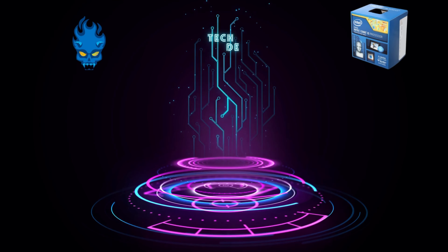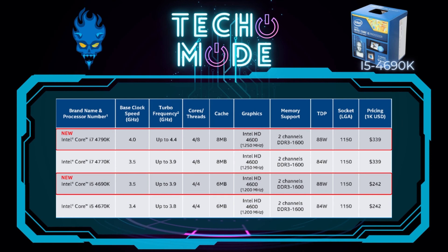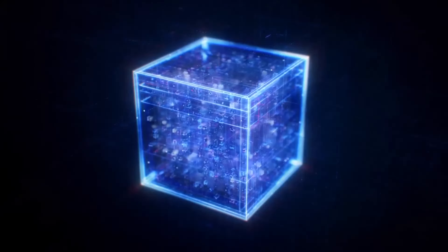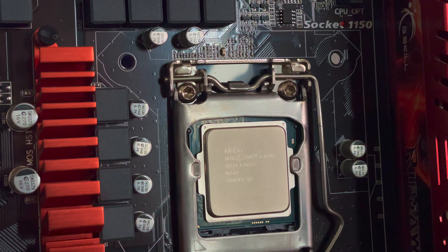So the Devil's Canyon i5 4690K had a turbo frequency of 3.9 GHz, was four cores and four threads — so no hyperthreading — only supported DDR3 RAM, had a TDP of 88 watts, and used the LGA 1150 socket. It still used the previous Haswell architecture from the 4670K, so it wasn't much of an improvement. Back in 2014, i5 processors were designed strictly for gaming — not for heavy CPU workloads — and that's all you needed back then.